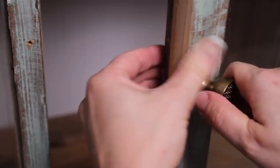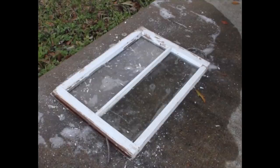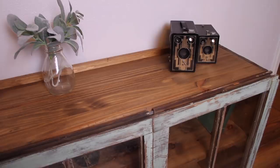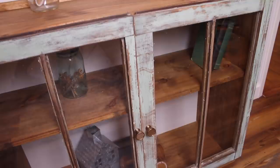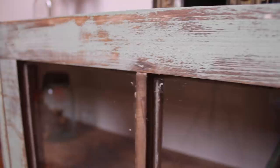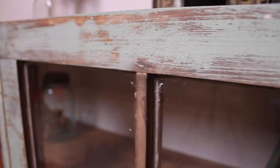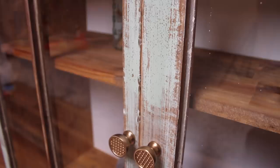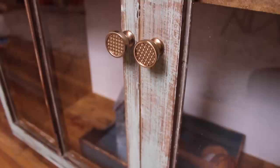Here's how today's project turned out! I put some vintage-type items on this for staging purposes, but you can use this for a lot of different items — I'm going to use it as a bookshelf. I love the little chippy paint detail. As a last step I didn't film, I applied some clear wax over this and buffed it out to give it a protective layer — I'll put a link below for that. I just love the little brass and gold accent hardware, and it's a really nice little storage space and a great way to reuse old windows.